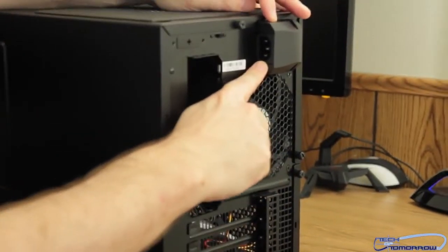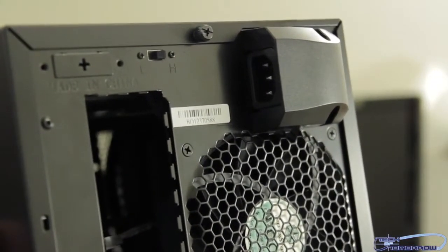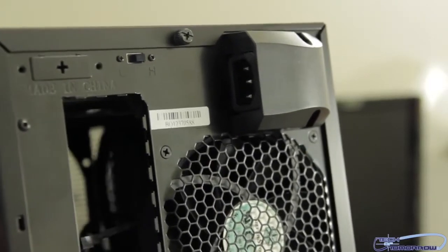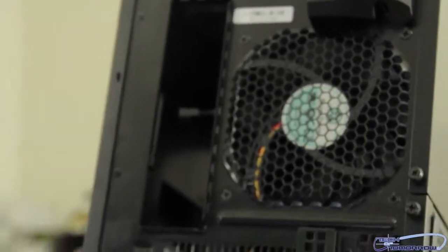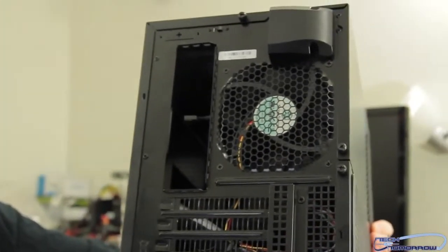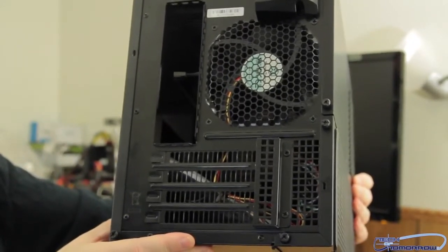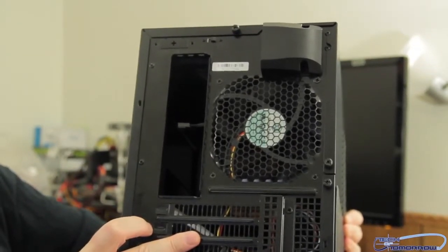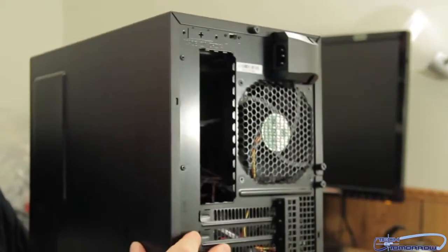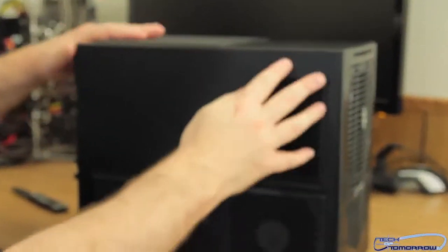This is the weirdest design I've seen yet. Check this out — the power cable goes right here in the front. Look at where the power cable goes; that is a very interesting design. As I said, the power supply is supposed to mount in the front. Looking at the back, there's a fan and four bays down here, so you can probably fit two video cards or a video card and a sound card. Your motherboard I/O sits right here, which is going to be weird because there's a power cord over to the right.